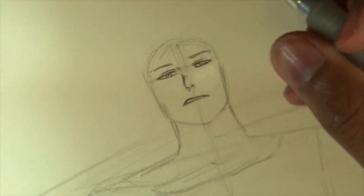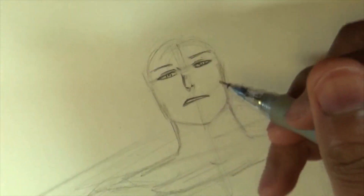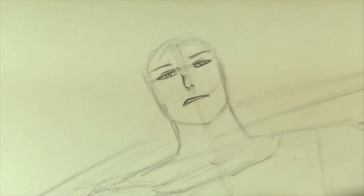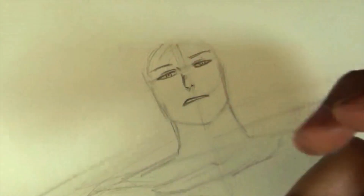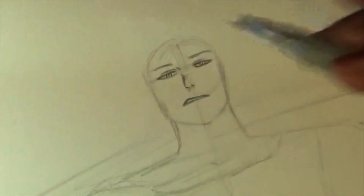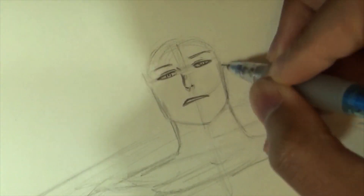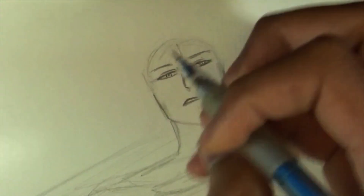Now draw the mouth. For those of you who know the character, he usually smokes — he does have a cigarette. You can either draw the cigarette right in his mouth or draw him holding the cigarette. I'm going to draw him holding it in this drawing. You can do it either way depending on how you like the character.